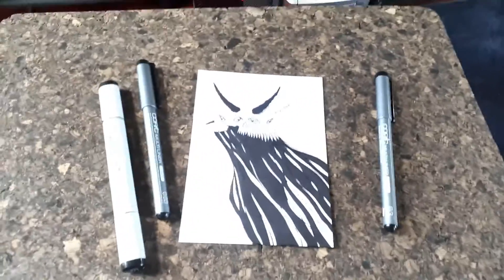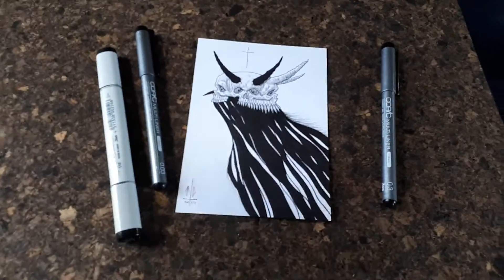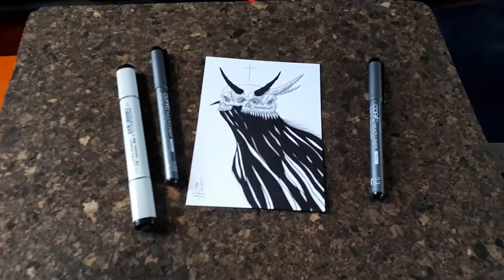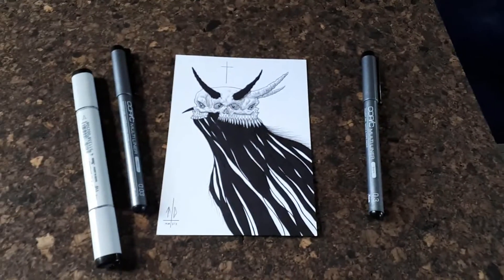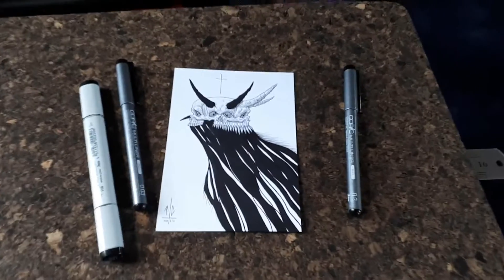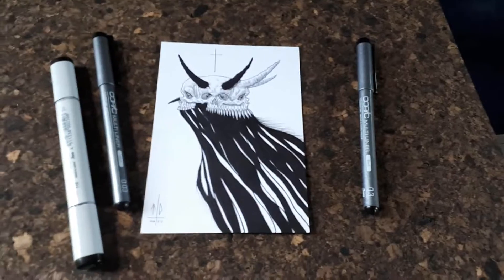When I'm setting up my image for presentation, I'll usually use this corkboard I have here — it's a really dark corkboard so it suits my work very well and it brings out the blacks and whites very well. You can use any tabletop or any surface that you want, just be clever about it and make sure it makes your work look good and makes the blacks or the colors stand out.